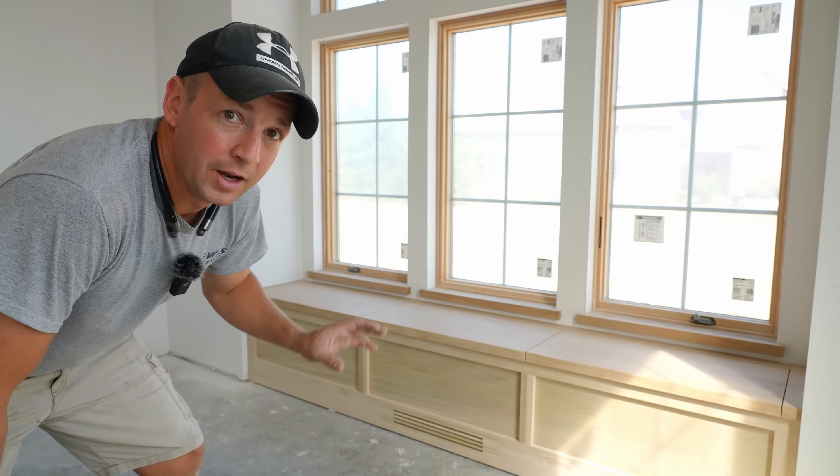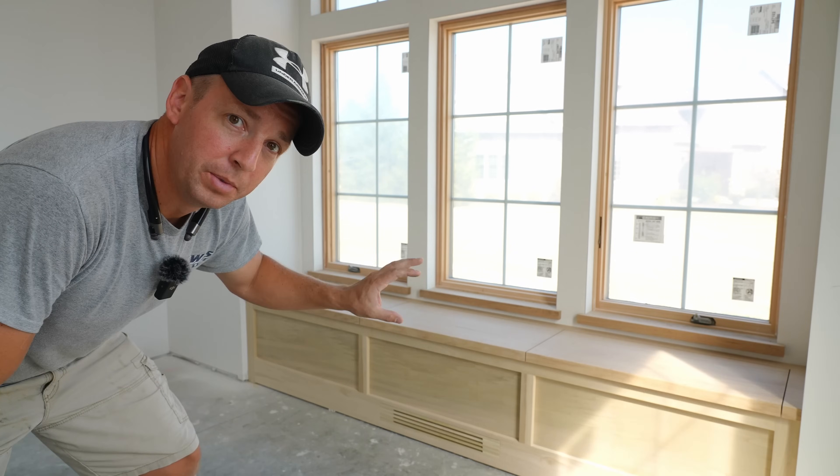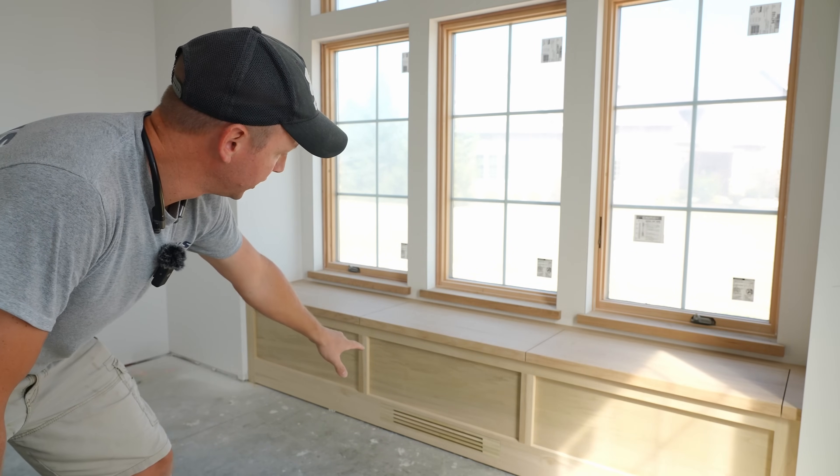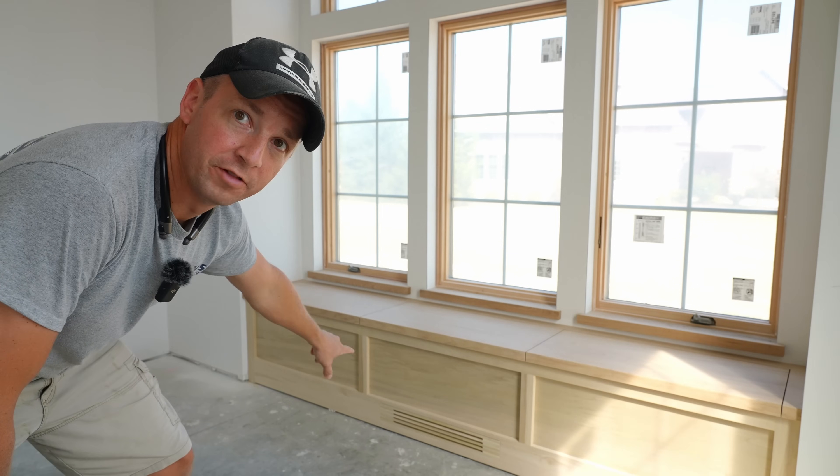Hey, welcome back to the channel. Exciting build video today. We're going to be building two window bench seats with active lids as well as a custom louvered vent on the bottom. I think you guys are going to enjoy this one.